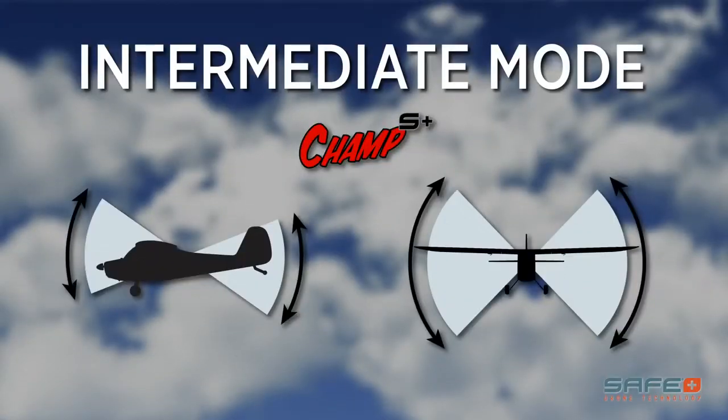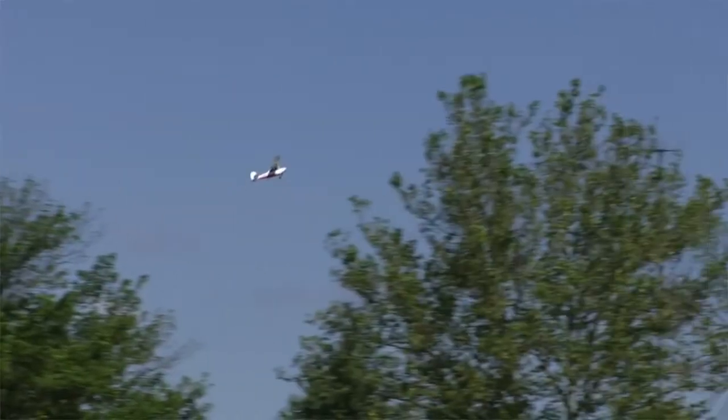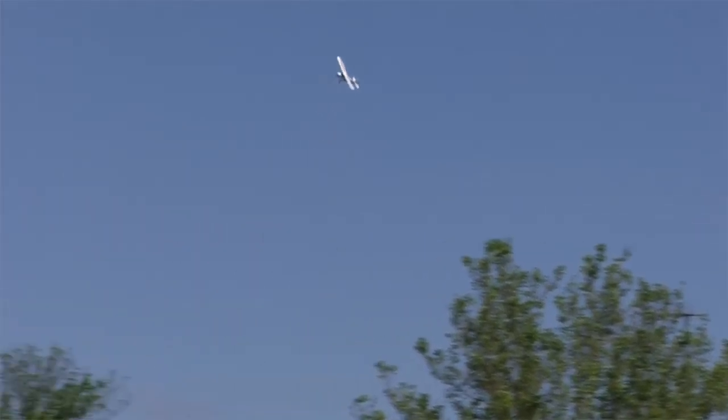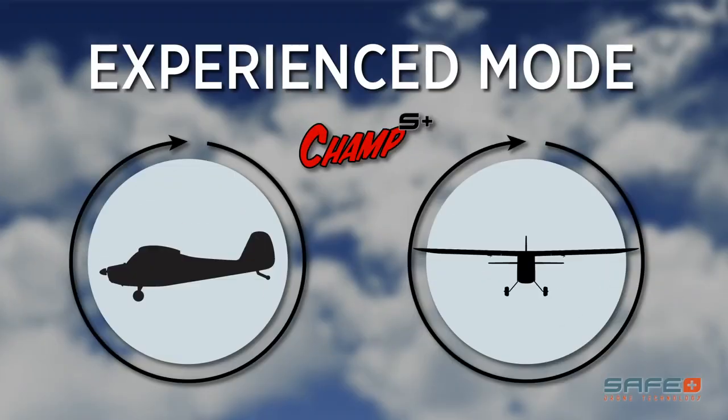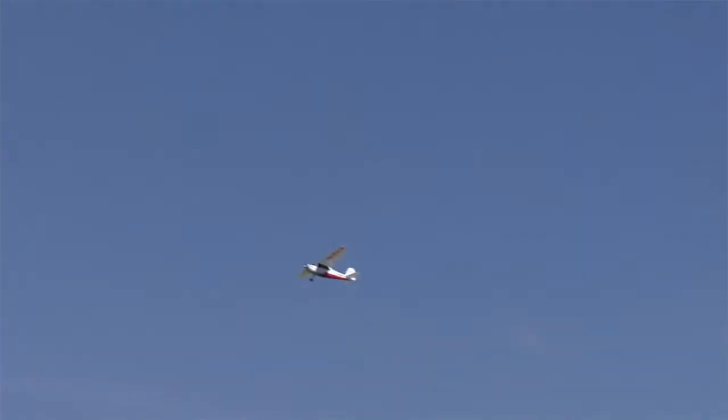Intermediate Mode expands these angle limits but will still keep you from accidentally rolling the plane over. Once you've mastered the basics in Beginner and Intermediate Modes, you can switch to Experienced Mode. Experienced Mode removes all the angle limits and gives you complete control so you can perform aerobatics like loops and rolls.